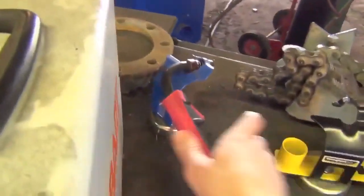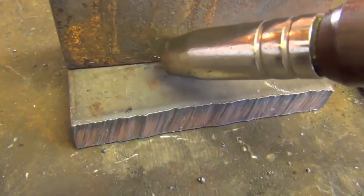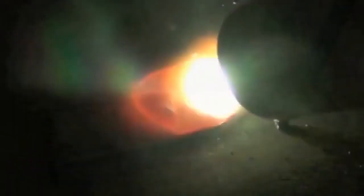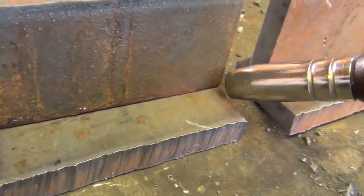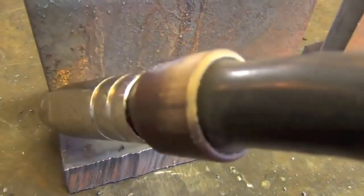If you're going to MIG weld a joint, you take your MIG gun and you have two options. You can drag the puddle along — starting here and pulling it along, drag it. You can use the terms pretty much interchangeably. Or you could do what's known as pushing the puddle, which for me being right-handed would mean starting over here and just pushing the puddle along like this.